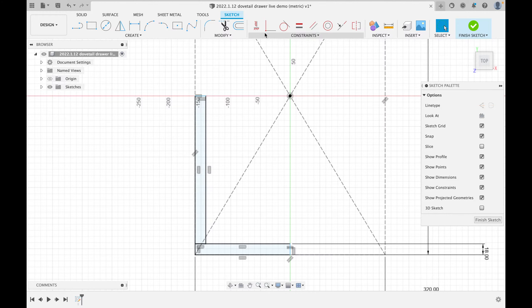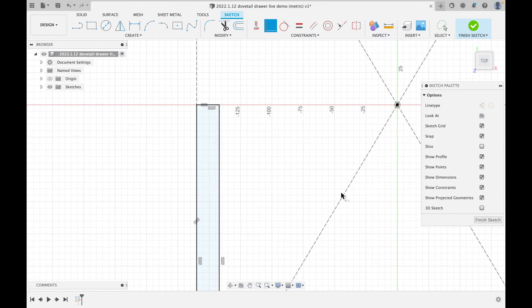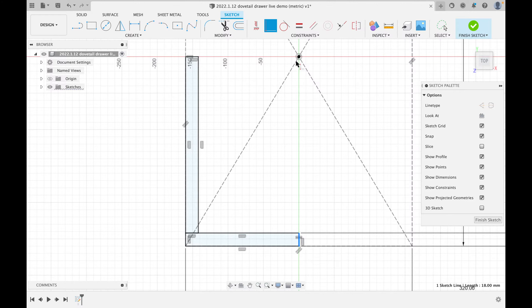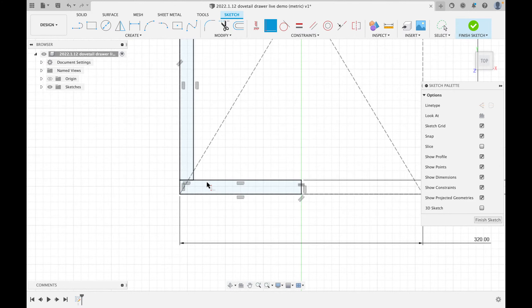The only other thing is it doesn't know these lines end at the middle, so I'll use the coincident constraint — that means two things happen at the same point. I select this line and the center: it turns black. I do the same for the other line, and now our model is fully defined. Before you ever finish a sketch, make sure all your geometry turns black — that means it's fully defined.